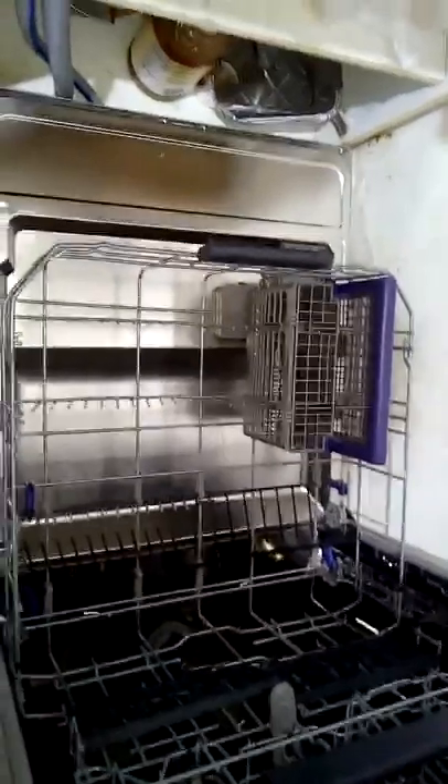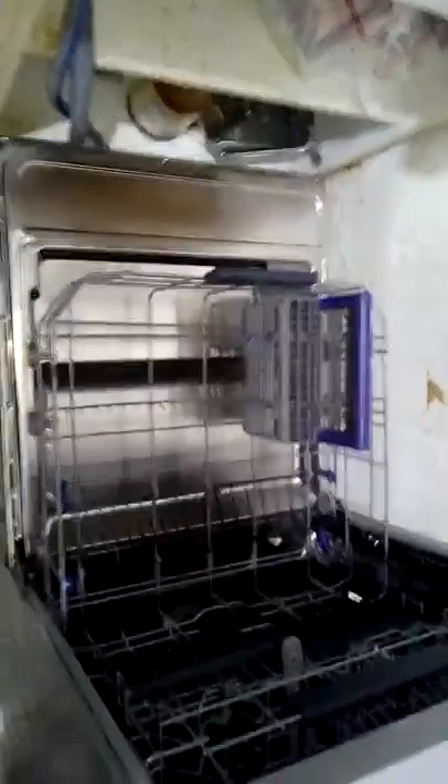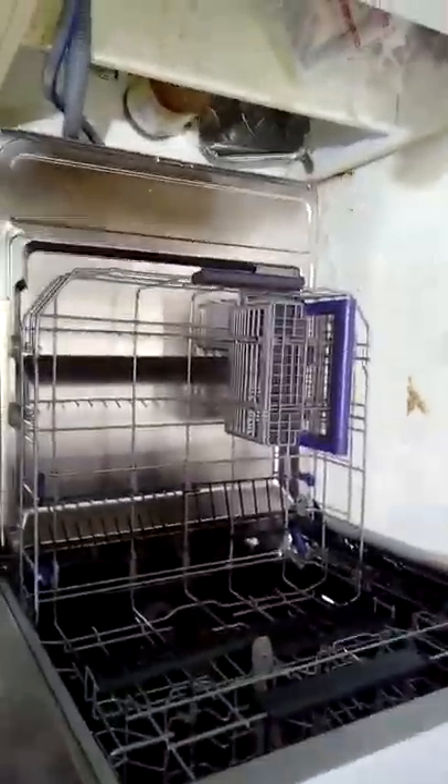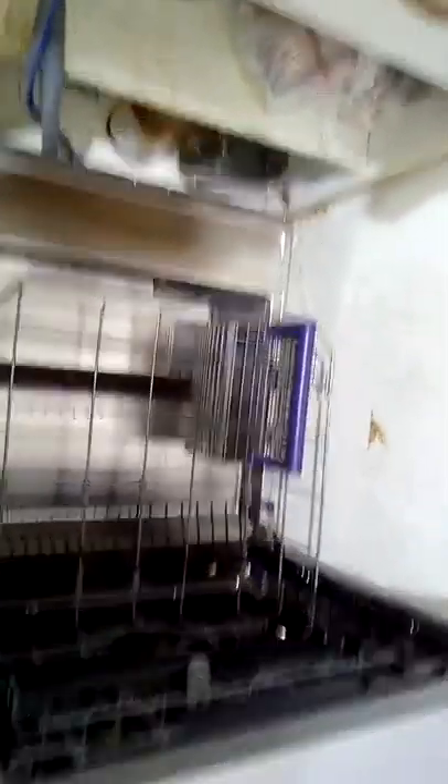I did a lot of extensive research on all the machines and bought this on BreMag online. I researched which machine to buy because I didn't have the budget for something like the Bosch. I'm usually a Whirlpool person, being American, but I wanted to find the best quality in the price range I was looking for.